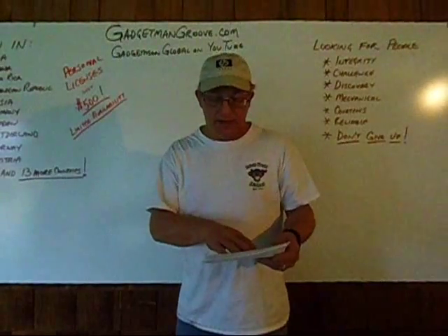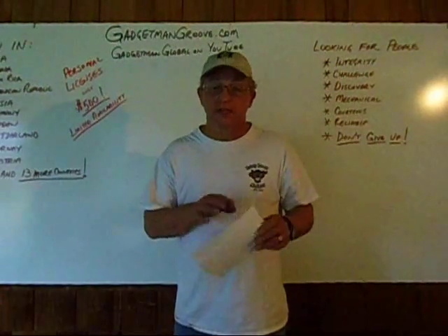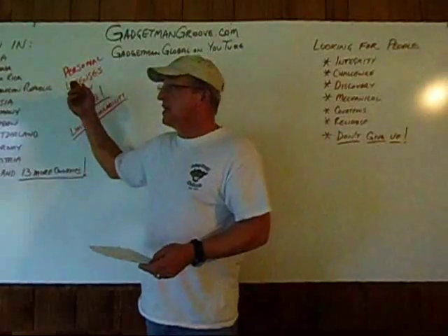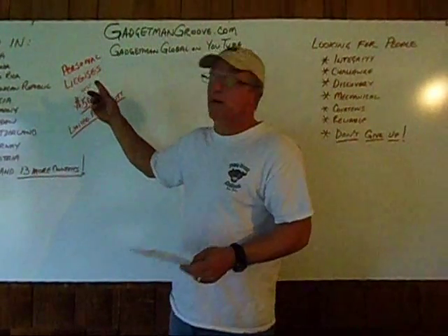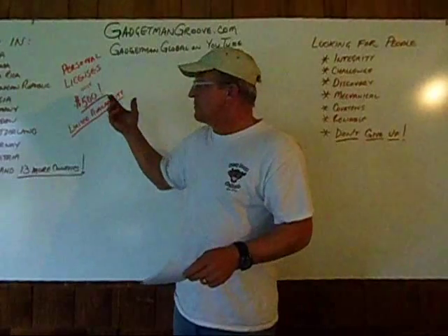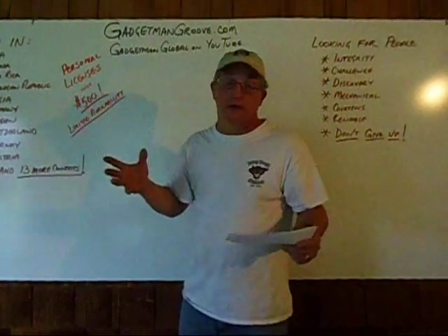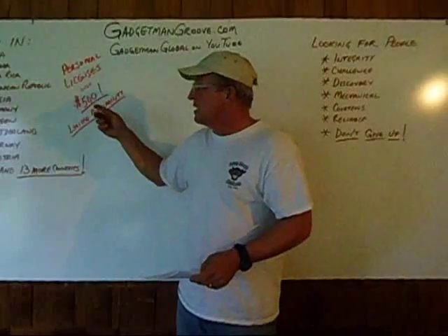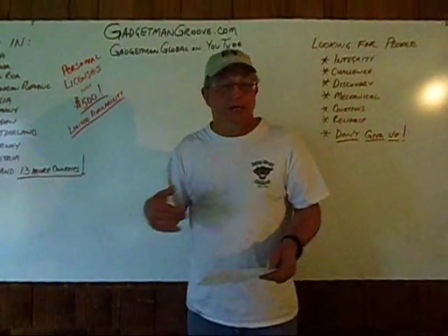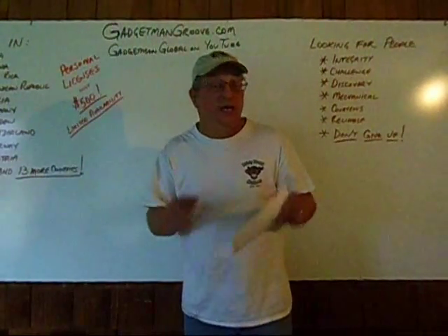Thanks to our family of hundreds and hundreds of people that are licensed and practicing the Gadget Man Groove, it is now operating on thousands and thousands of engines all around the world. We have people in 45 states here in the US alone, 200 people in North America — some 15 or 20 in Canada, maybe half a dozen in Costa Rica, one in the Dominican Republic, a growing organization in Russia doing phenomenal business, people in Germany, Sweden, Switzerland, Norway, Australia, Austria — the list goes on. We've got about 23 countries right now that have people practicing the groove and learning how its effects on the engines apply in their country.